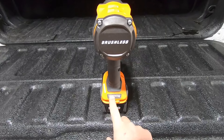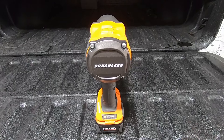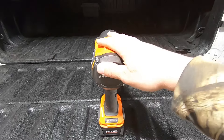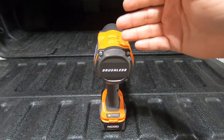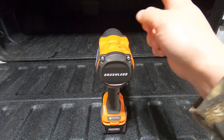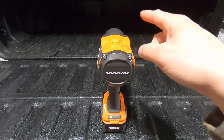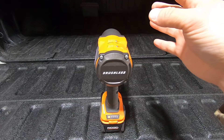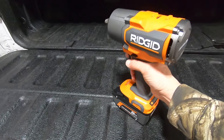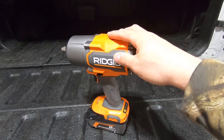Then you have an additional feature called auto, which is your fourth mode. Auto still allows you to get up to 1,800 RPM from a speed perspective, but when you are tightening a bolt down, the second the tool starts to sense that it's impacting, it's going to shut the tool down so you don't over-tighten things. If you are loosening a nut or bolt, once it breaks free, the tool shuts down when impacting stops. It's a really neat feature that's on a lot of their impact tool range.